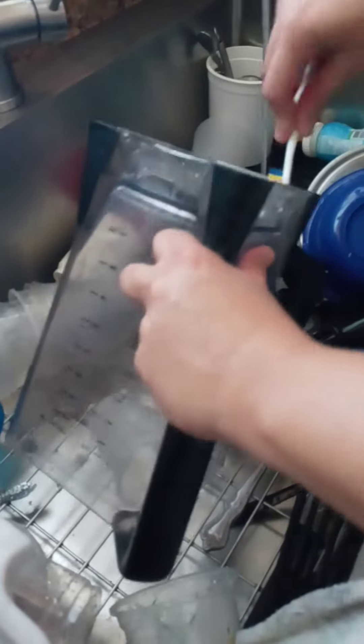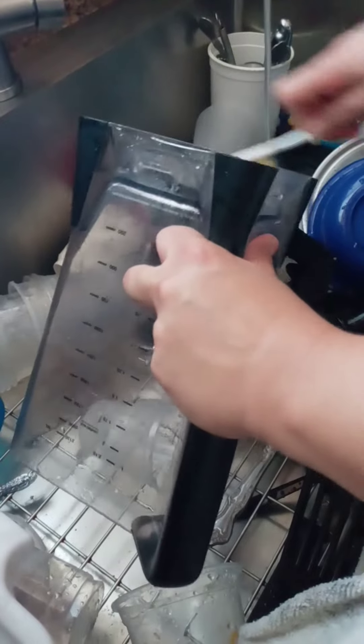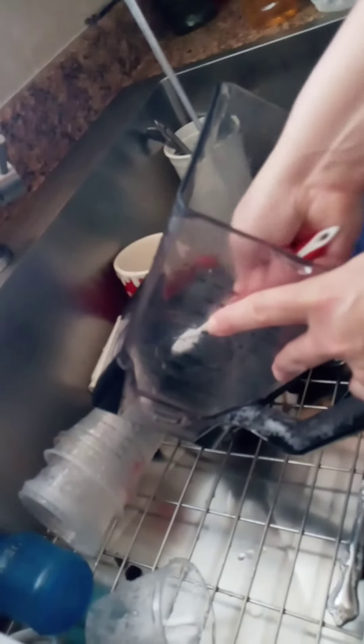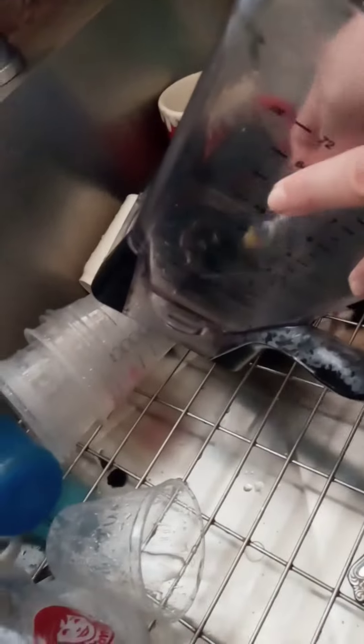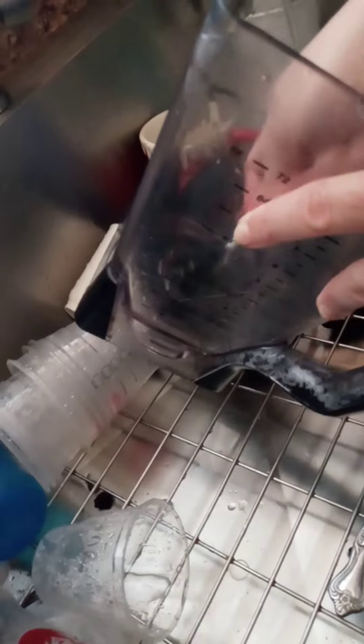Then you get the base too, because a lot gets stuck under the base. In between the little parts that the sponge can't reach, the toothbrush and the hot water really help. Even that little part inside is very hard to reach, but it all depends on your blender. This is basically the best way to clean it — scrub it real good with the toothbrush and you'll be able to get everything out. And that's it.